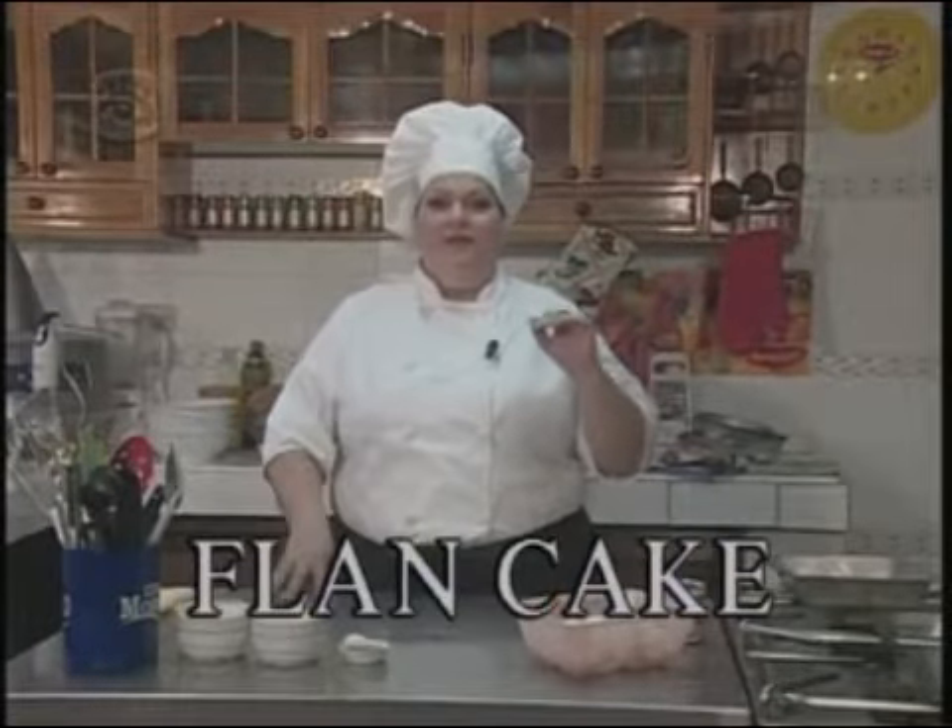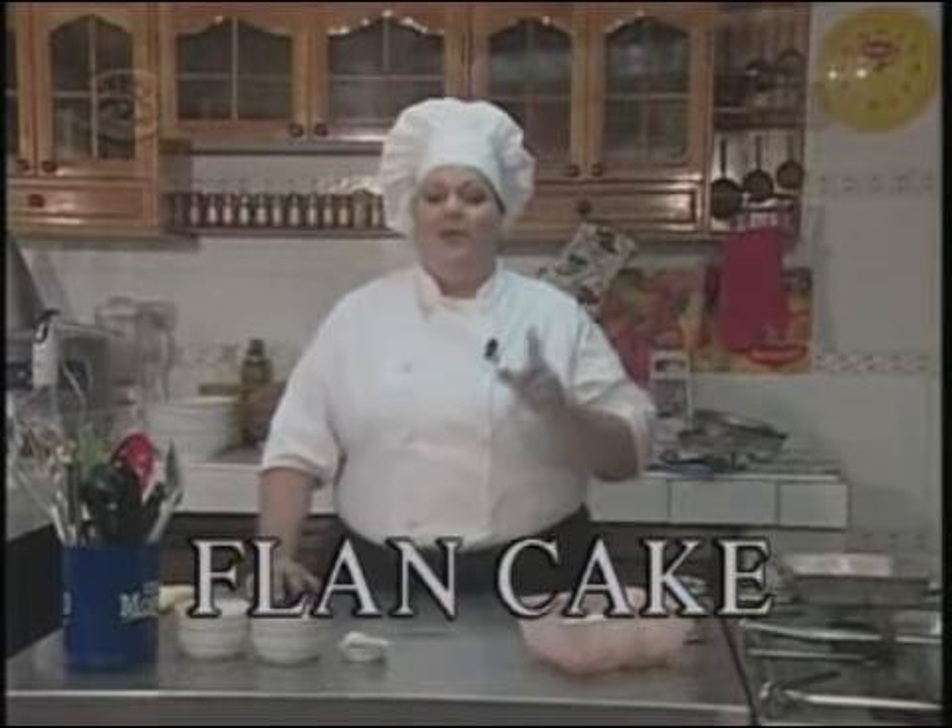Bienvenidos amigos, qué alegría encontrarnos nuevamente en este subprograma El Arte del Chef, donde recuerden que el deleite es único. Hoy vamos a tener una tarde dulce, vamos a elaborar un plato que lo vemos con frecuencia en las cafeterías, en la gastronomía, y nos preguntamos muchísimas veces cómo se elabora este postre. Pues precisamente estamos hablando de flan cake, está compuesto por mitad flan, mitad panetela.